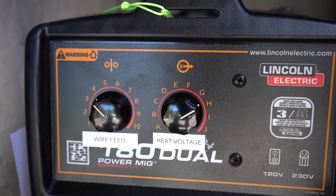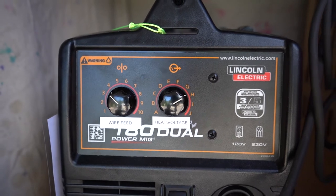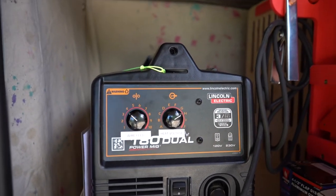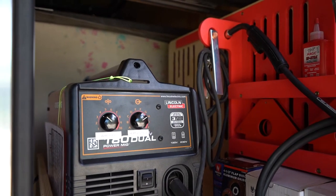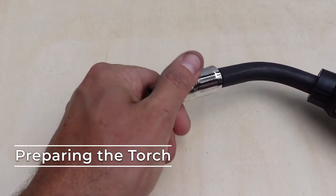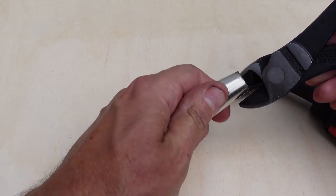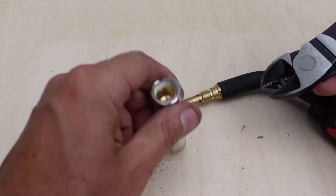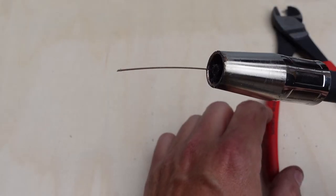To weld my stock material of 12 gauge steel, we'll set the wire feed to 3.5 and the power to position H, which I'm assuming stands for 'hot as heck.' Typically, we'll adjust these settings as we go based on the observed results. Before every weld, it's best to trim the wire back just outside the tip of the torch. We can also inspect and clear any debris from the nozzle — this will build up in the normal course of welding and can block the flow of gas.